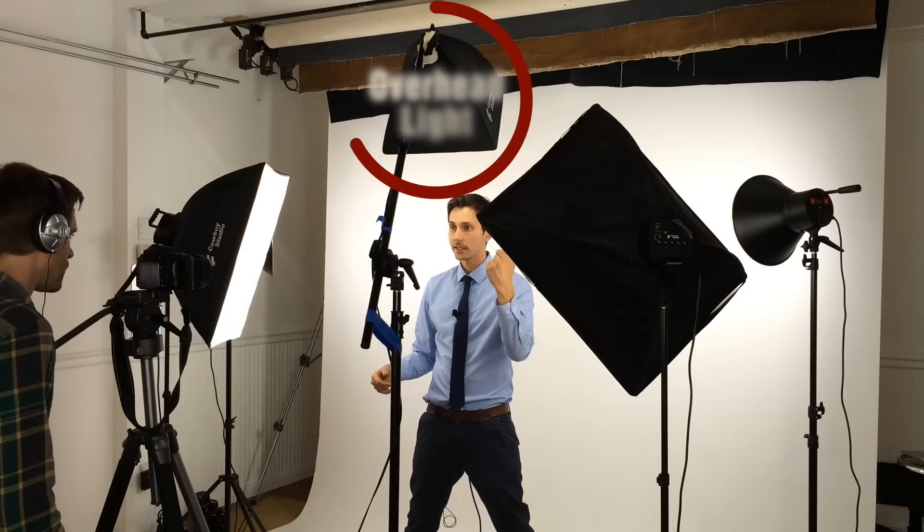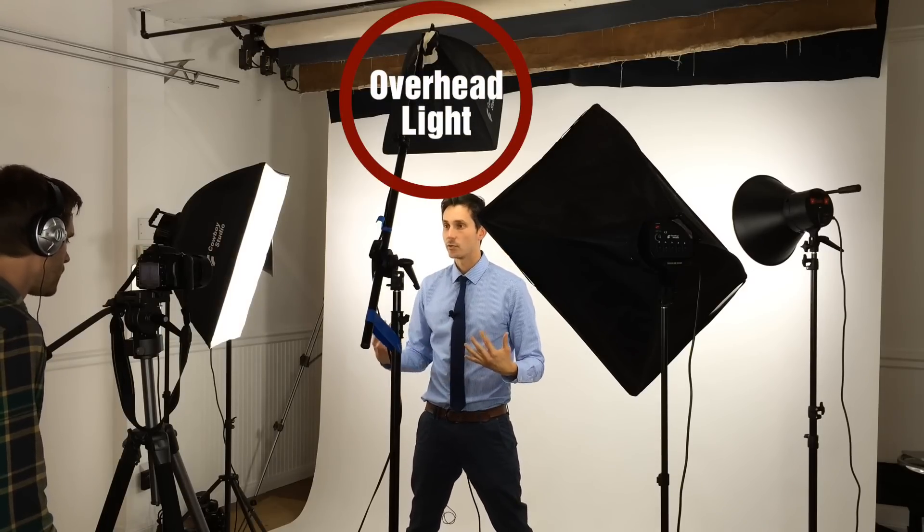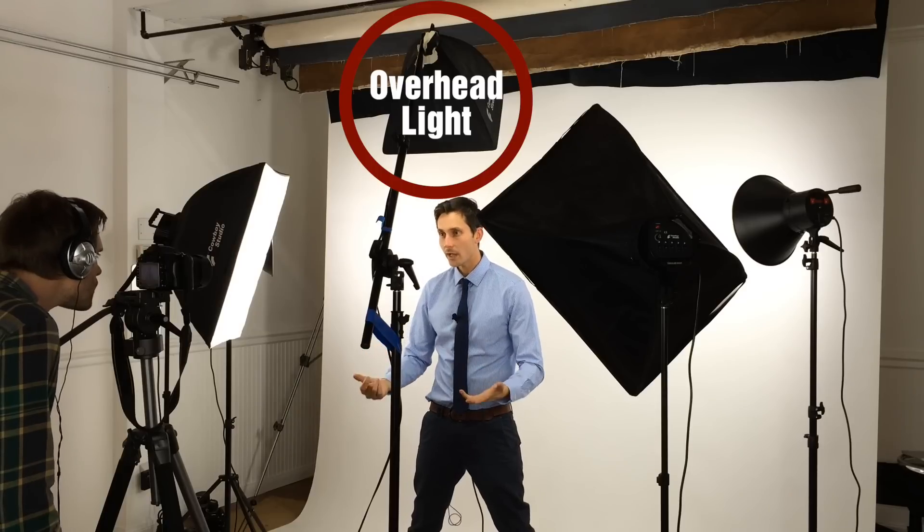Then we take a fill light — I like to pull it back a little bit or have it a little bit less bright — and fill in all those shadows. So that way you've got light coming from both directions. Now because we're using the Cowboy Studio Fluorescent Lighting Kit, it's a three piece kit, so we have a third one: an overhead light that we've turned on as well. That gives a little highlight and depth to the top of my head, which is nice.